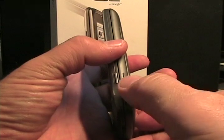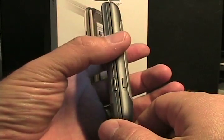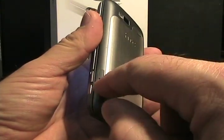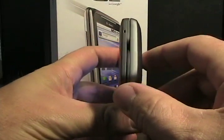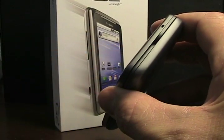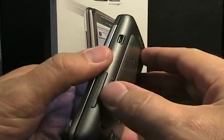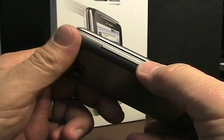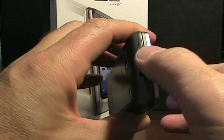Over on the right side, there's a physical camera button, which is awesome — it really helps to take pictures rather than having just touch-screen only. There's also a little button that is actually a battery release. On the bottom there's the microphone opening. Over on the left side, we have a micro-USB port and a large volume rocker. And then on top, we have the 3.5mm headset jack and the power button.